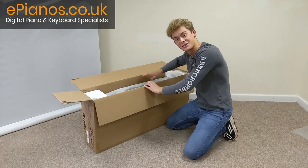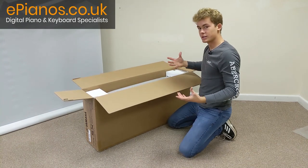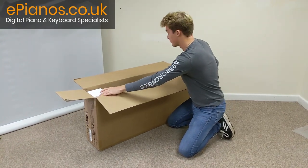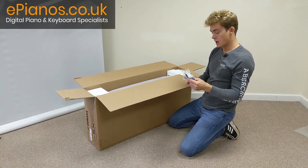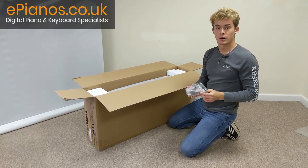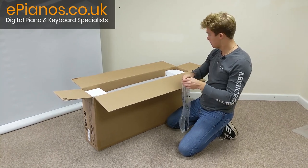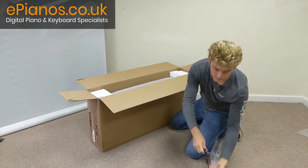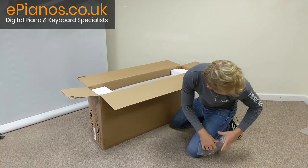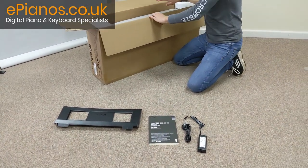And now I think we're on to the main prize here, the keyboard. It's got these two polystyrene covers on the edge, so we'll just lift up by that. Actually, I've just noticed we've got this as well — another power box to turn it on. We'll just take this out first.